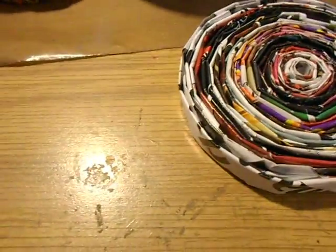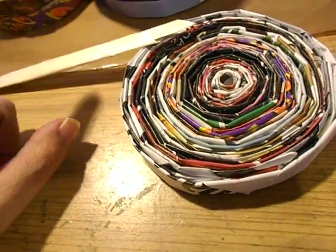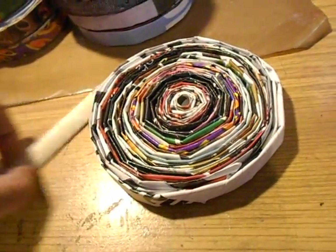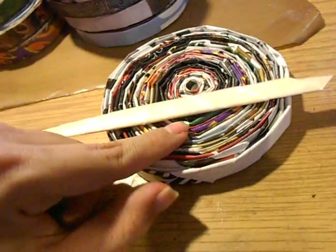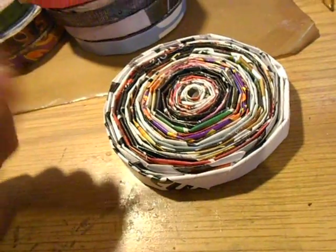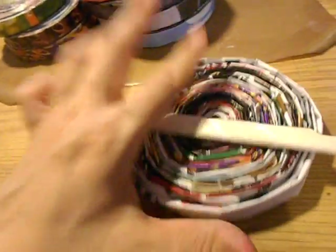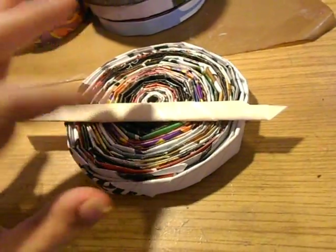I folded the smaller size ones into strips, and then I rolled a couple for the circles to glue around it. But by the time I finished this and started doing that, I was tired of it, so that's why it's been put on the back burner for a little bit.